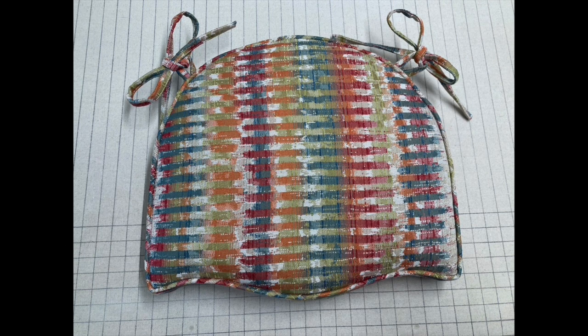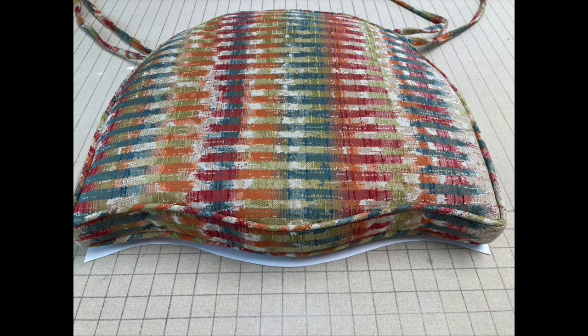I'm Nancy. Thanks for stopping by my channel A Square Pillow Isn't Square, where you will learn anything and everything you wanted to know about home decor sewing. Today's project is a boxed chair cushion — something that is a little more intimidating or complicated, and people aren't really sure the best way to go about making a shaped cushion like this one.